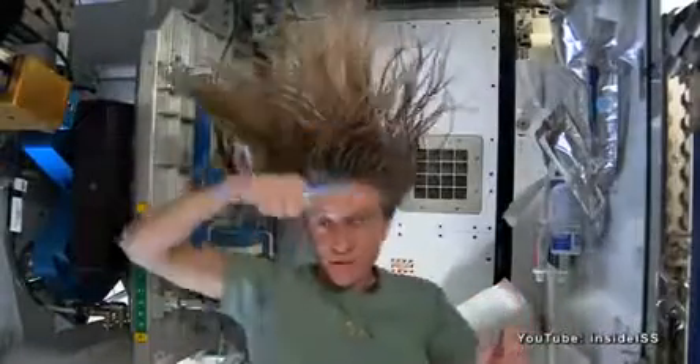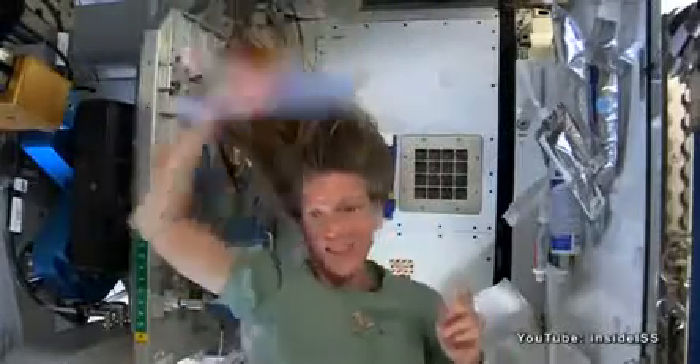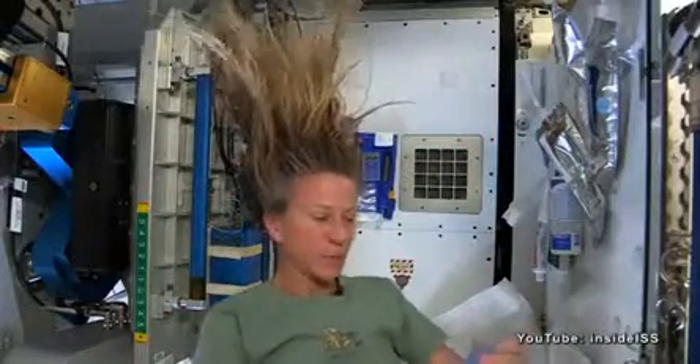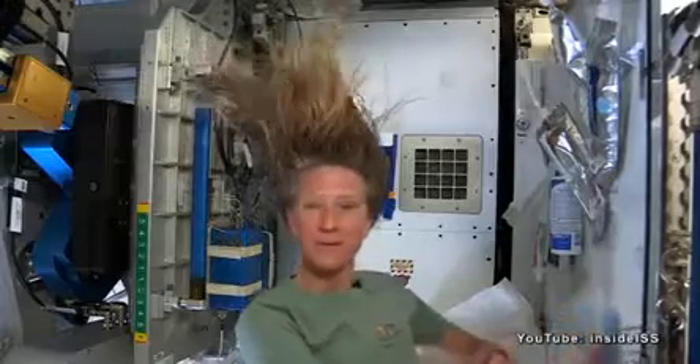At the end, I just do one final comb through to make sure there are no snarls and snags. And while it dries, I like to let it stay free — I don't put it back in a ponytail while it's drying. And that is how I wash my hair in space on International Space Station.